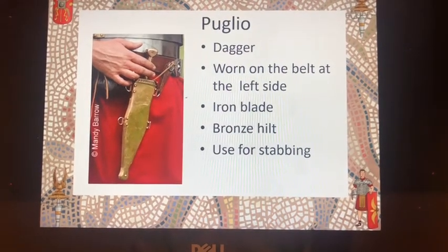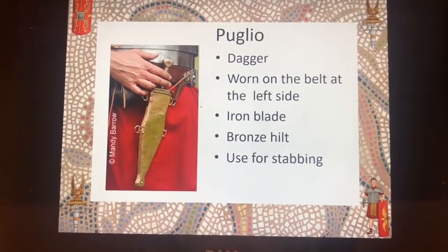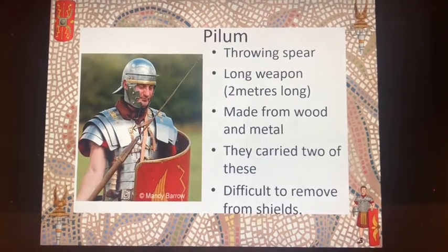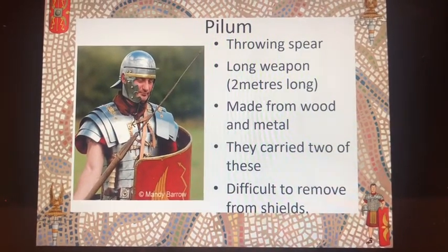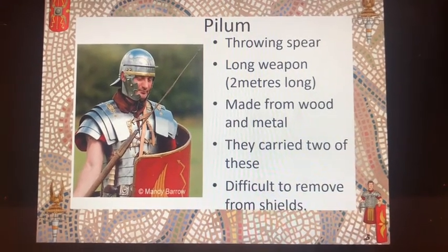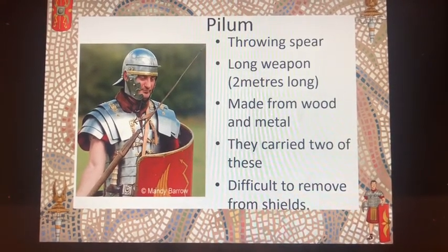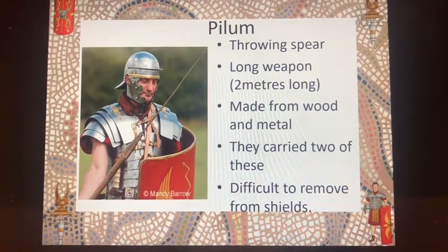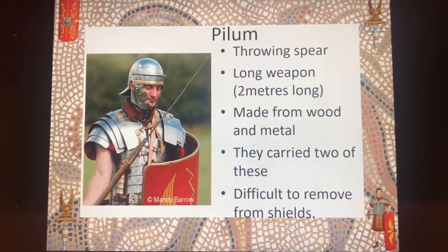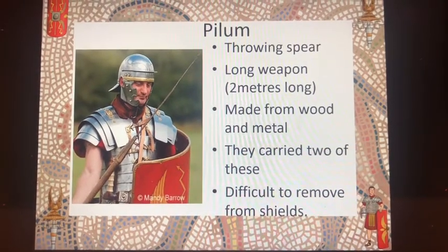On the left-hand side of their belt, they carried the pugilio, which was a short dagger. It had an iron blade and a bronze hilt and was used for stabbing. The pilum was a long throwing spear, approximately two metres long, and the legionaries would have carried two of these to use at the beginning of battle. The tip of the pilum was made from metal and was a triangular shape, very difficult to remove from any shield that it impaled. This was attached to a long metal shaft which was soft, meaning it would bend on impact. The bottom of the pilum was made from wood.